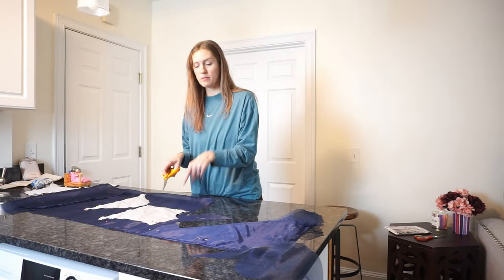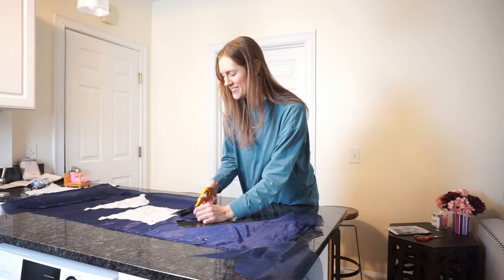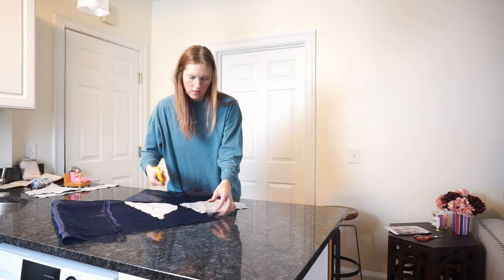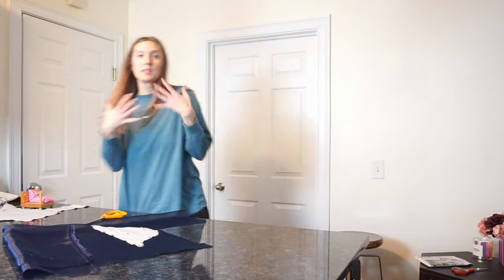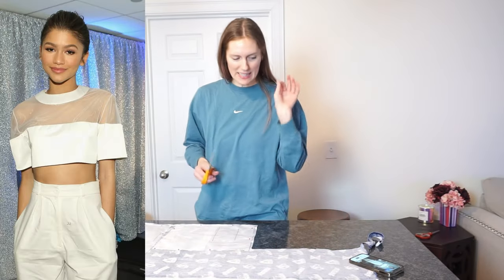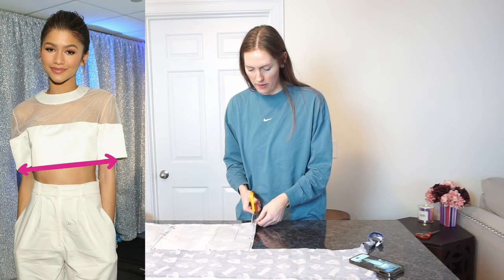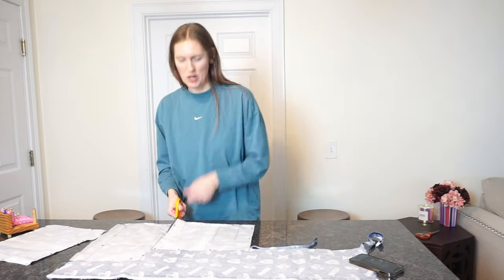Thank goodness I pinned the bejesus out of this because cutting this is actually going fairly well. Honestly, cutting out corners on patterns is the hardest part for me. Also, if we look very closely at this photo, the sleeve length is the exact same as the bodice all the way across — this shirt is so proportional I don't even know what to do with it.